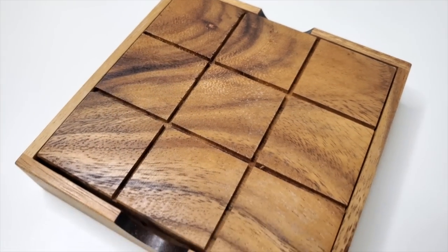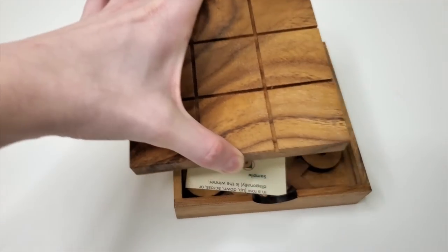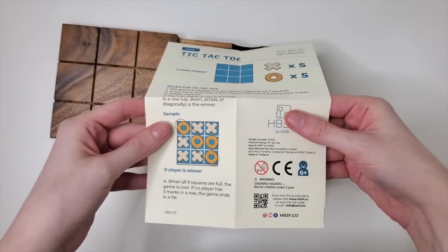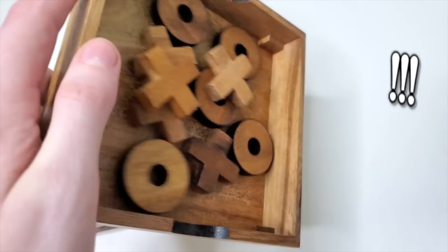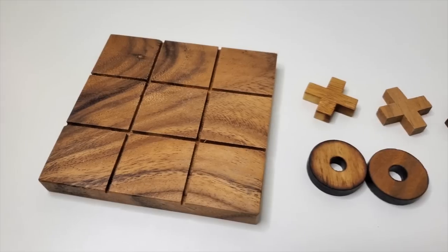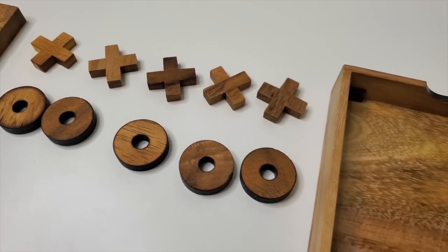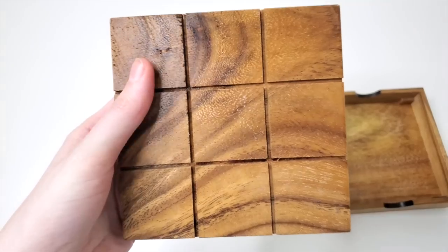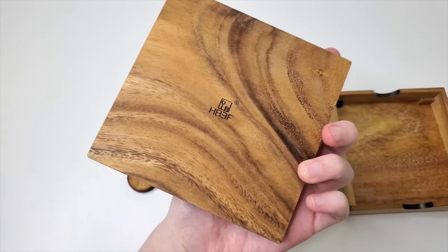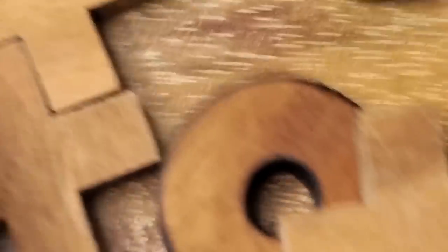The first one I want to do is tic-tac-toe. I stumbled upon this wooden game board on Amazon. It's a box, and inside the box you have some directions that we don't need and wooden tic-tac-toe pieces. Typically, tic-tac-toe is just played on a piece of paper, but I saw this and thought it would be really fun to have on a coffee table so guests can just play it when they come over. The wood is really nice — it actually smells very good, like firewood. It smells delicious.